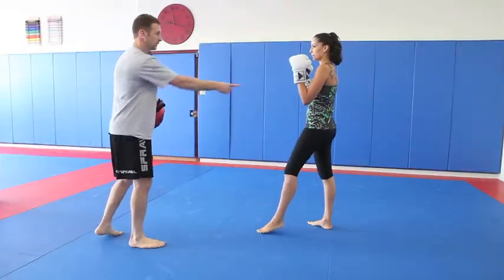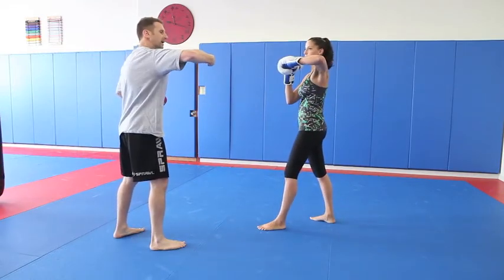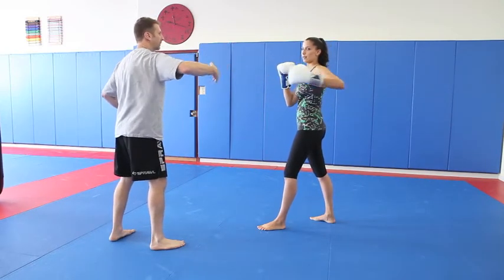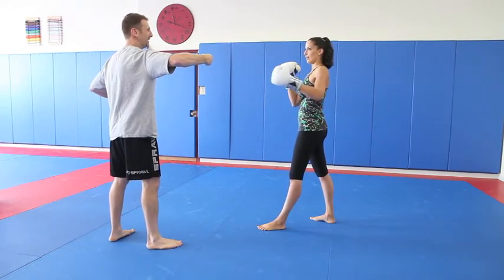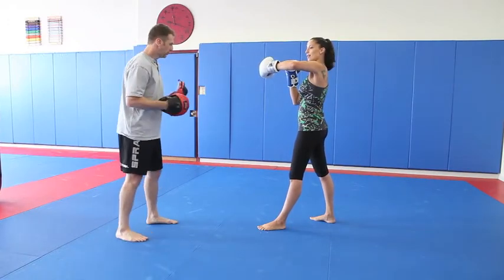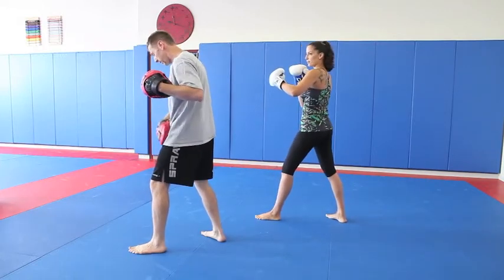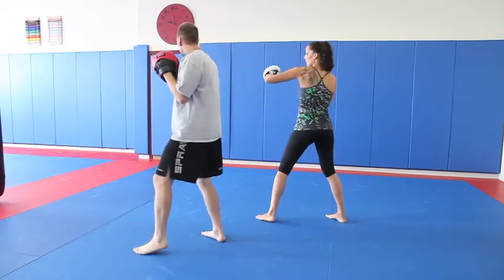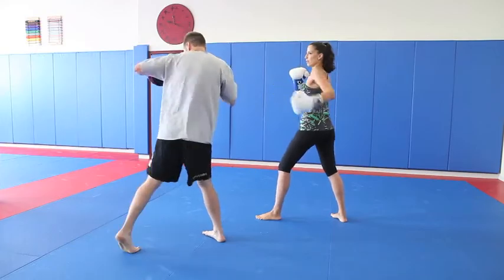When you do a hook, you're going to do it with this hand — stop that one in the front. Bring your elbow up and make a 90-degree angle, kind of like you're trying to hug something — or like you're trying to hold a coffee cup. Your palm is going to be facing towards you. When you do the hook, you pivot — you're going to use your legs and your core — just pivot with this foot and straight through there. Keep it tight, don't bring it out this way — boom, right in that way.